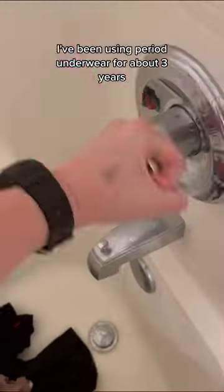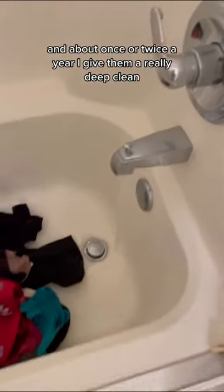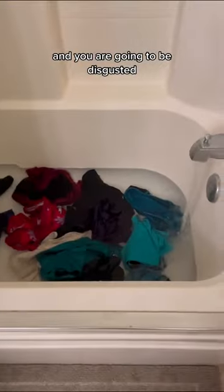I've been using period underwear for about three years and about once or twice a year I give them a really deep clean and you are going to be disgusted.